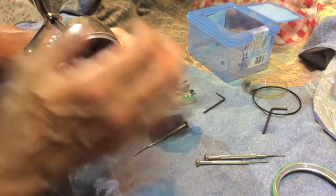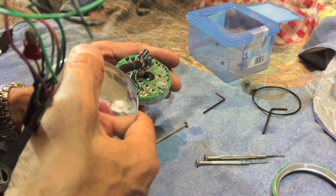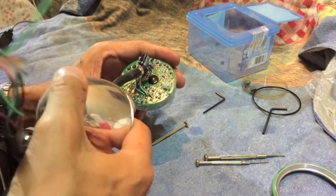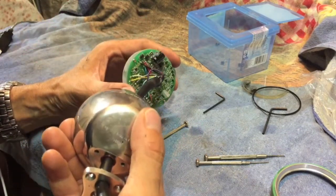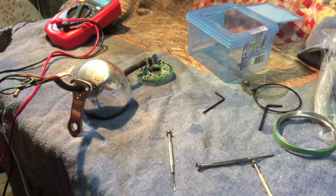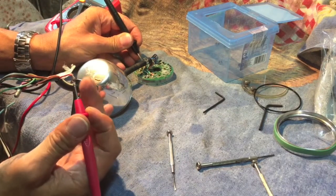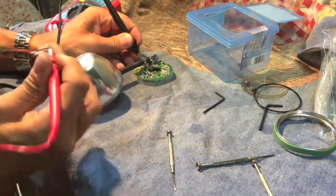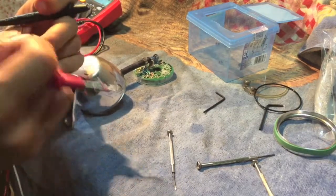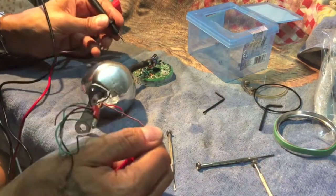I can't see anything really obvious. I'm hoping to see a bad wire connection but they all look good to me. Perhaps he just had bad wiring on the bike. The first thing I'd better do is actually check if there's a connection between these two. There doesn't seem to be any problem with that one. I think it's the brown — brown and blue — yep, brown here.